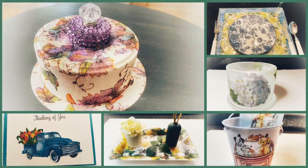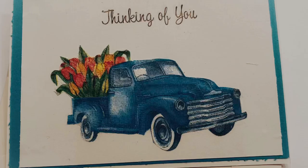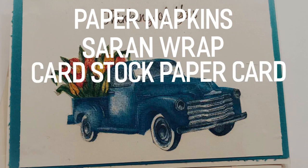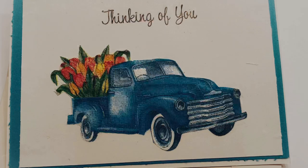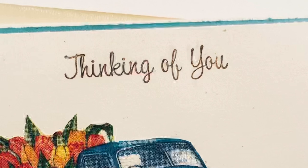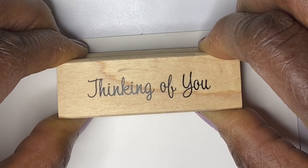Now on to DIY number two — I made a greeting card out of a napkin. Yes, and it was easy! The supplies needed are a napkin with a motif — I was sent a napkin with a truck that had a bed of flowers. I also used saran wrap, a card from cardstock, an iron and ironing board or some surface you can iron on, a pressing cloth, and a stamp or you can write your own sentiment. Take your stamp with a sentiment such as 'missing you' or 'hope you get well' and stamp your card, or use your own handwriting if you've got good handwriting.